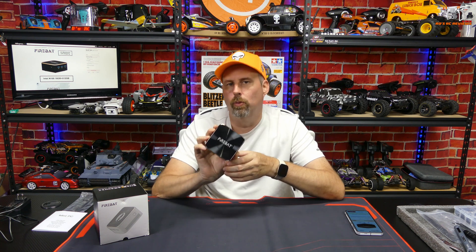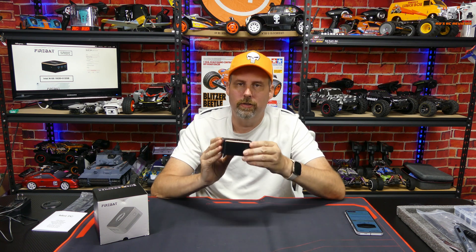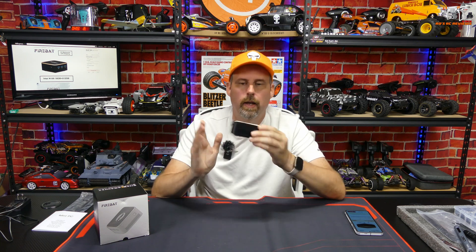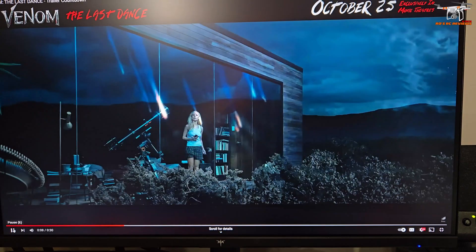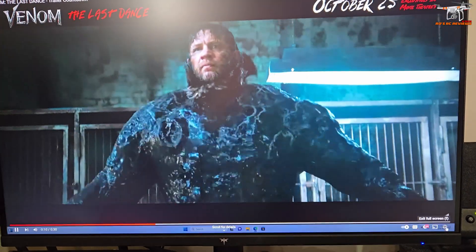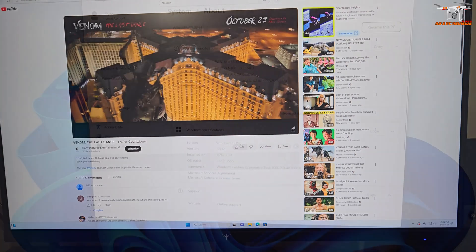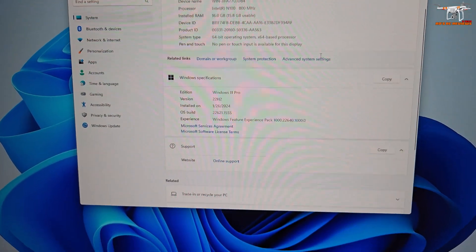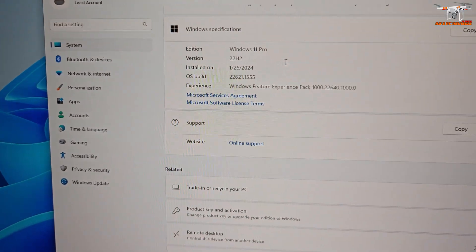I want to know how well this will work as a Plex server. This comes preloaded with Windows 11 Pro, so it's going to be perfect as an everyday driver for checking email, browsing the web, and watching YouTube videos. It has 16 gigabytes of RAM — more than enough for Windows 11. Many of these little mini PCs come with only 8 gigabytes.